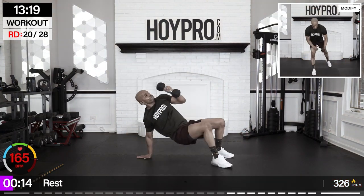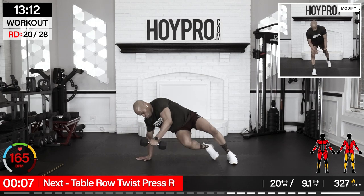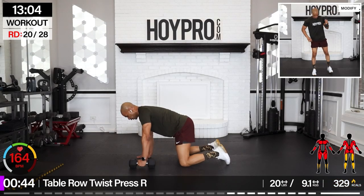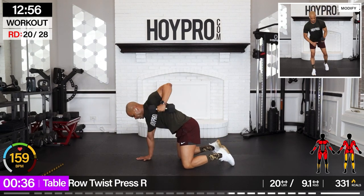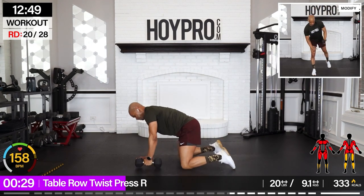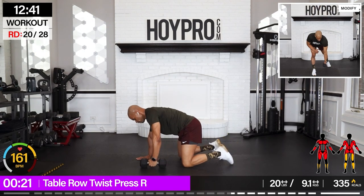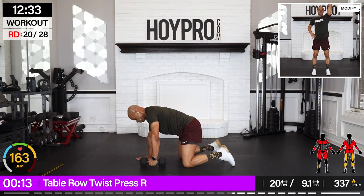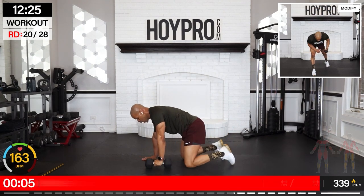To the floor — face on left, right arm holds. Table row, twist, press. Pull it up, over, press. Come on, and turn. Bring those hips up and twist. Feeling that work. Take your time. Focus on the movement. One more row to keep it even, and down.